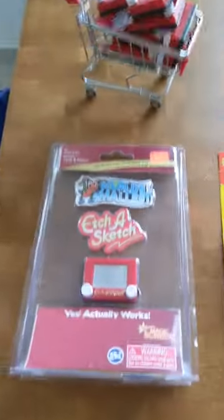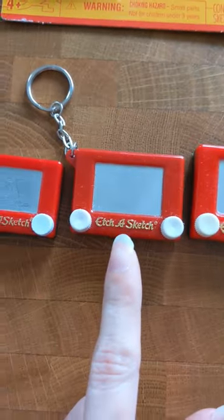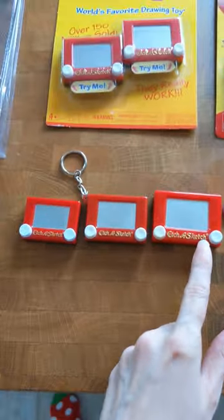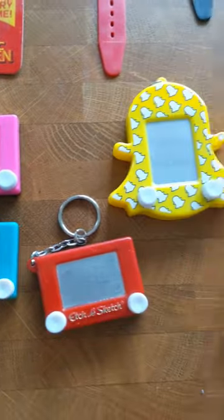Here's a quick speed run of all of the tiny variants of the Etch-a-Sketch that I have in my collection. We'll start with the world's smallest, leading up to the keychain size, and then the micro size, as I like to call it. Here's the micro, here's the keychain, here's a couple variants of the keychain.